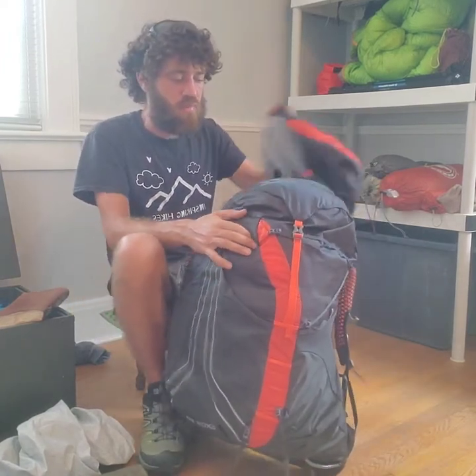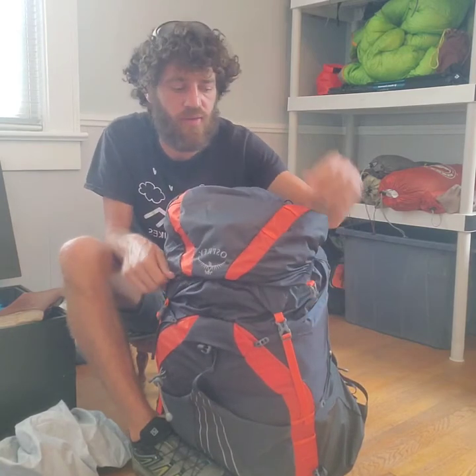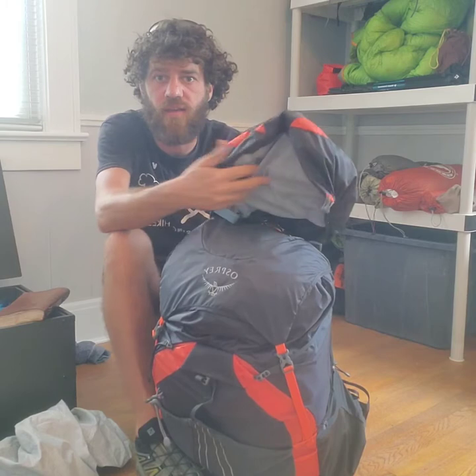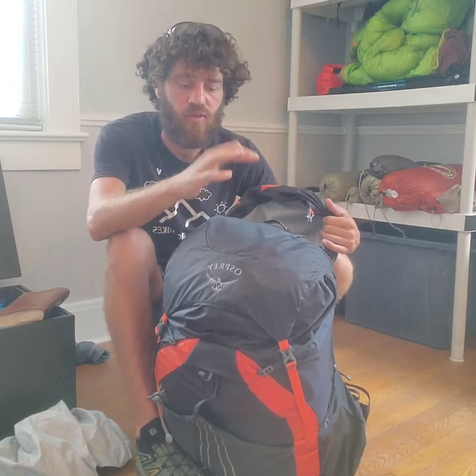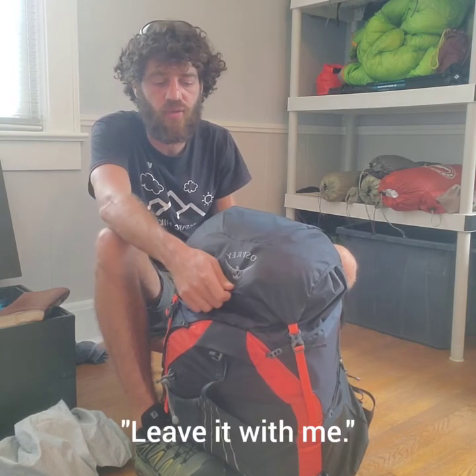These packs have two different lids. This thing here is called the brain — it's got a zipper on the top and a zipper on the inside. Personally, I never used it; I mailed mine home and could fit everything inside the main backpack without needing those two extra pockets on top. It will be provided, and if you need it you can take it; if you don't, you can leave it at home.